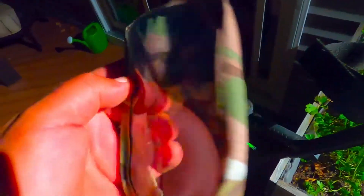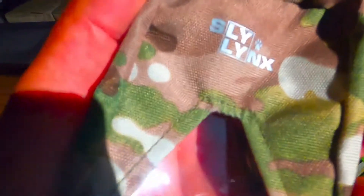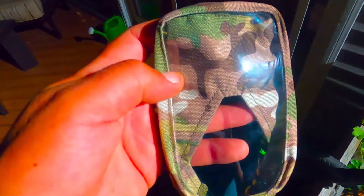For tonight's video — I hope tomorrow I'll be able to hunt, though they're calling for rain — I got this protective case that I ordered from Amazon for my Simplex. This is fantastic. I ordered this from Sly Links, the brand. This cost me about 20 bucks on Amazon. If you have Amazon Prime, just order it — it comes right in the next day. I have no complaints about that.